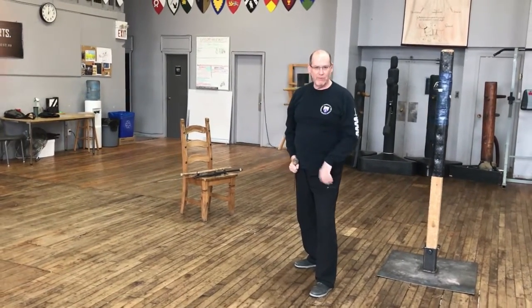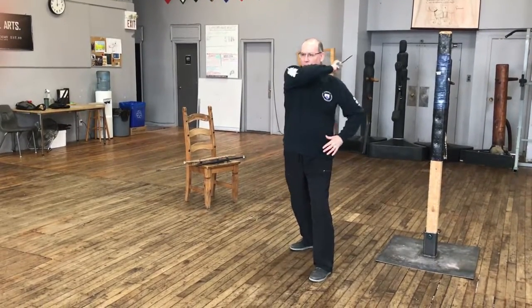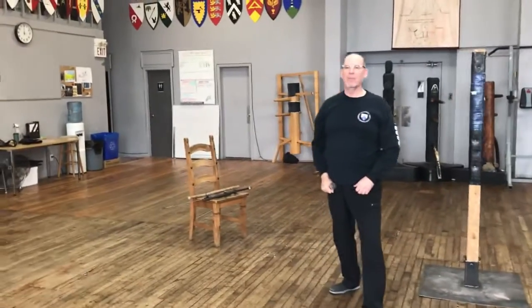We can also do the man reverso strike. In this case we're going to begin the action over the left shoulder and deliver the strike forward, and again the left hand accompanies, then recover back to the iron gate.